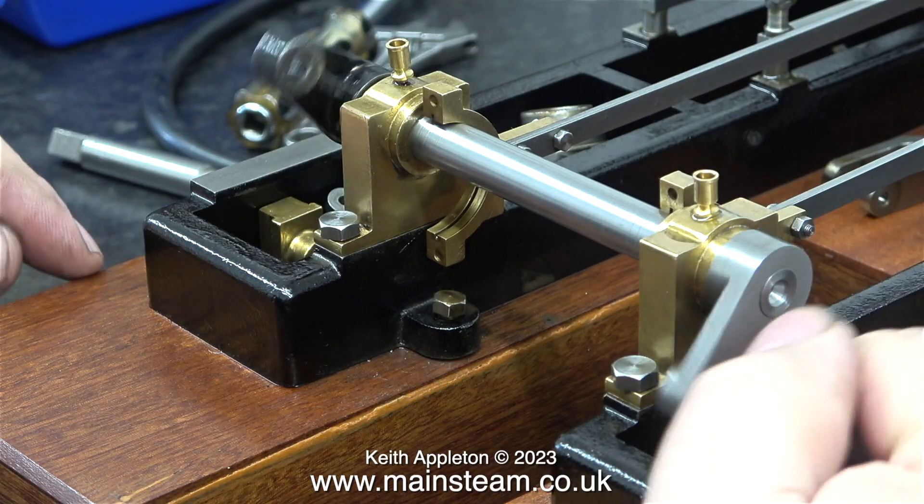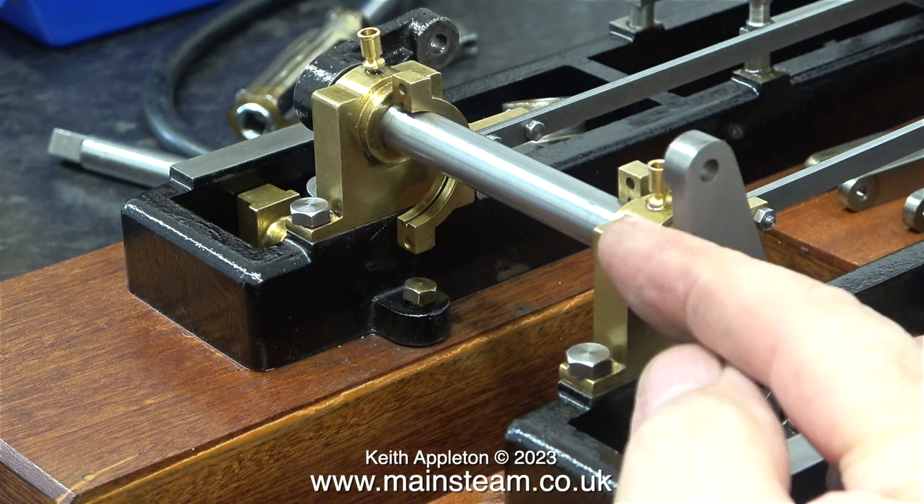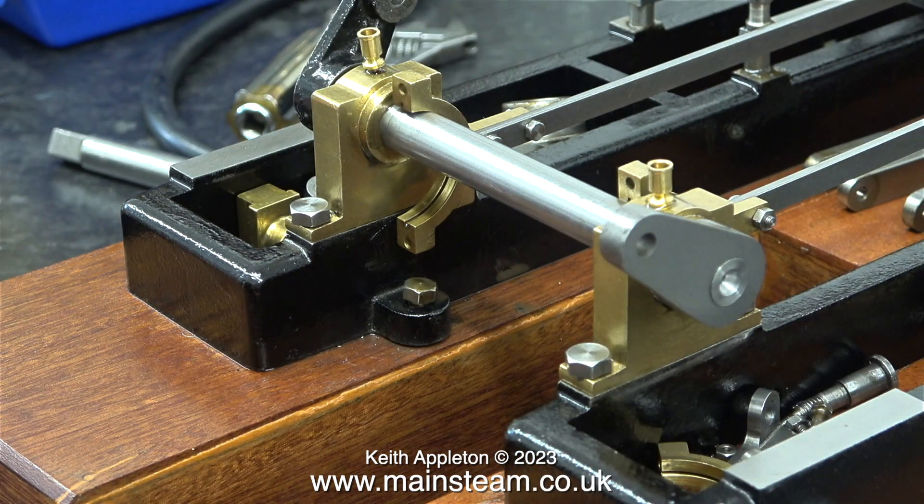I'm really pleased with the way this crankshaft feels. I can turn it easily by hand and there is no slop whatsoever. Quite apart from being a machinist, the skill of fitting is very important and it's a mixture of art and science. It's pointless making parts accurately if the tolerances are not correct and they don't fit together. This is very important.